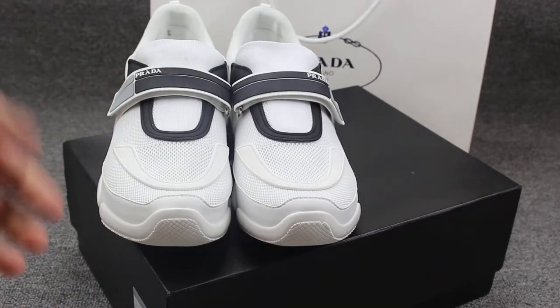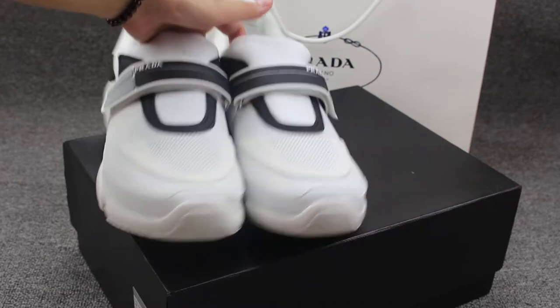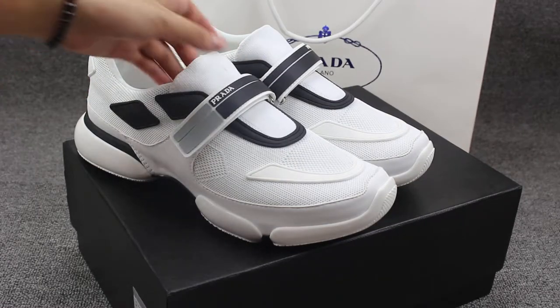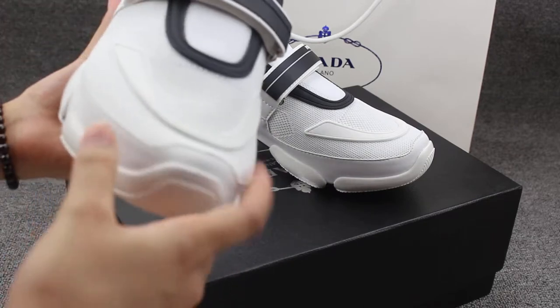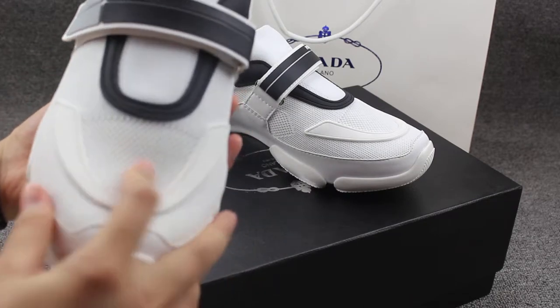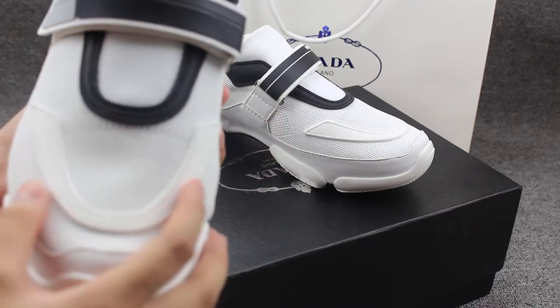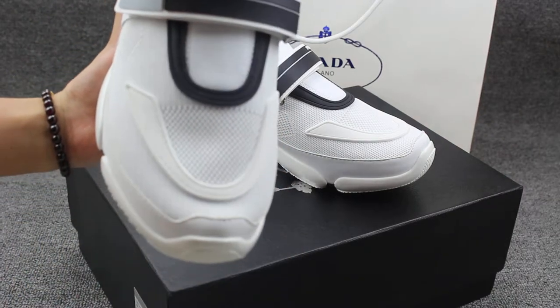Before I show you the shoes detail, you can hit the subscribe button to sub my YouTube channel. And if I get new shoes, I will do a review for you at the first time. Now let me show you the shoes detail — you can check the shoes material, it has the mesh material and the white rubber.